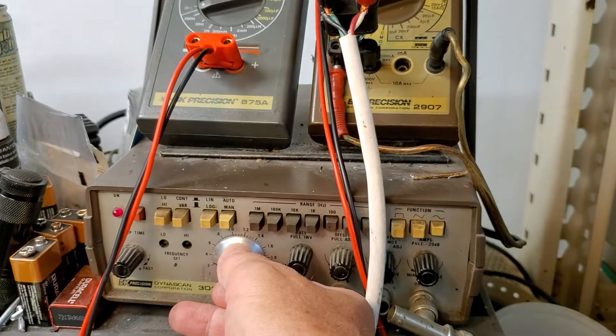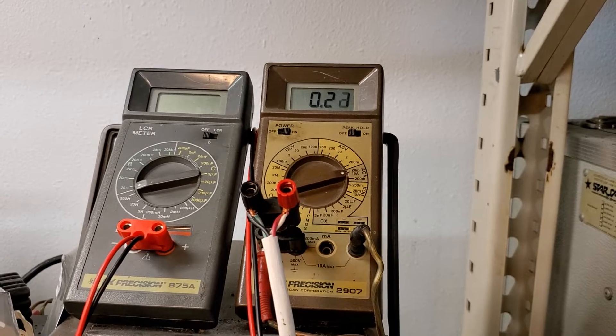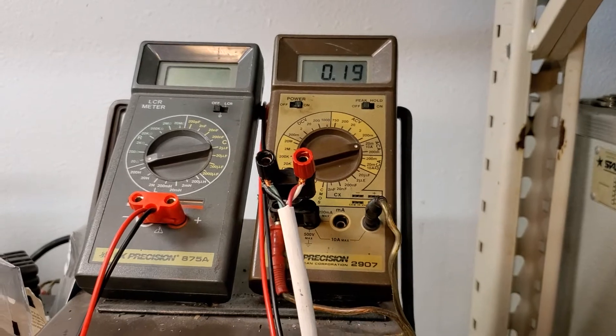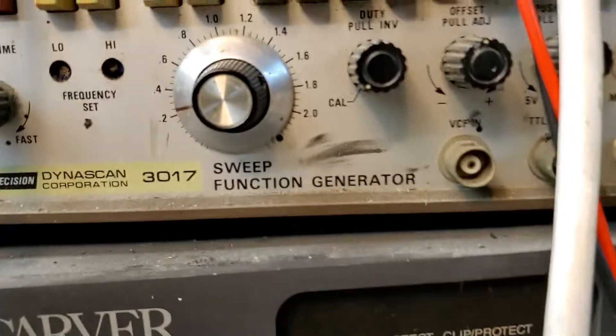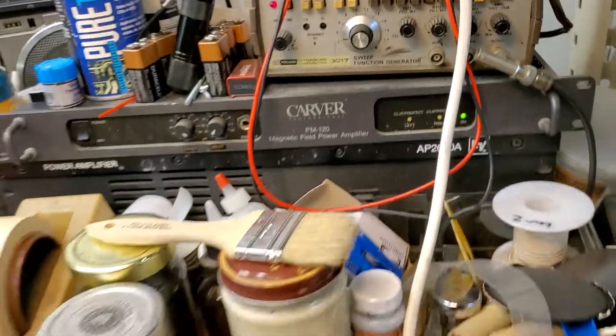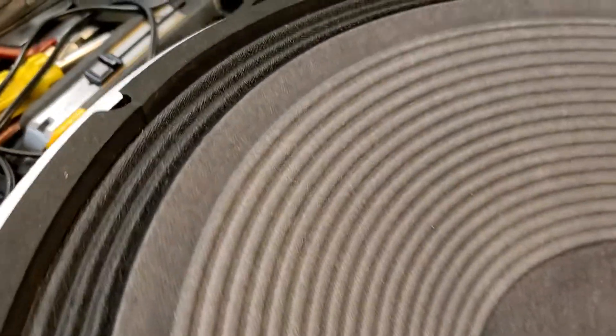As we stray away from that target, the current draw goes up. That's around probably 23-24 hertz. As it breaks in a little more, it'll get down to 20 most likely. So I'm going to call this a success — that's another very nice alternative for not having to worry about rotten foam surrounds on these subwoofers.